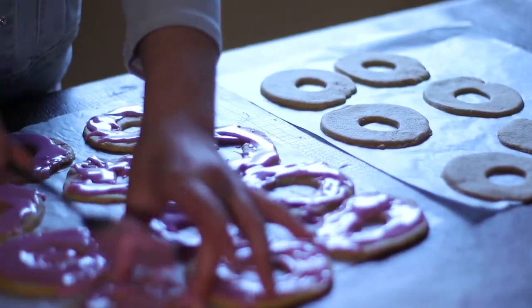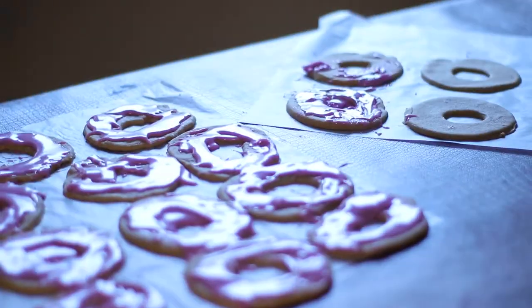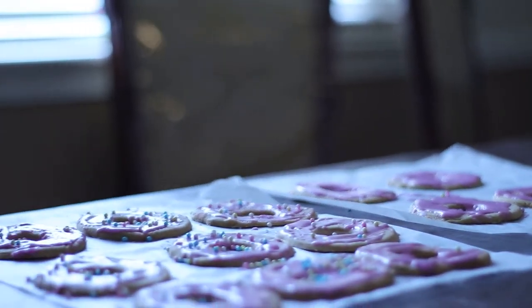Lastly, spread the glaze on the cookies. And you could add some sprinkles for fun. So these are the cookies.